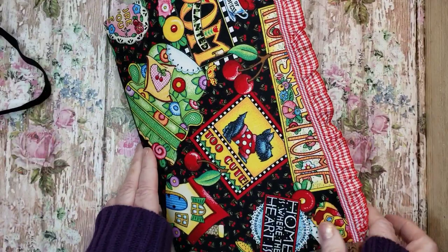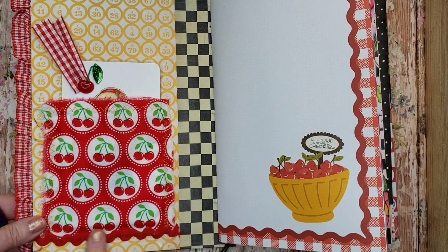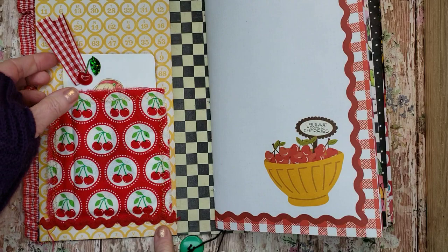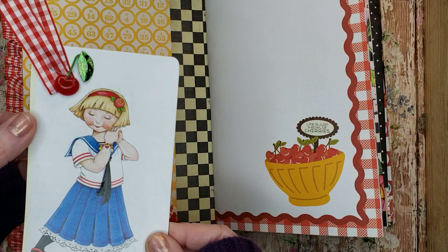When we open it up, it has a fabric pocket here, and I added rickrack. There's also rickrack in the paper itself, and it says 'life is just a bowl of cherries.' But Mary Englebright says 'life is just a chair of bowlies.' And here I have a little card with a ribbon and a little cherry added. It's cute.